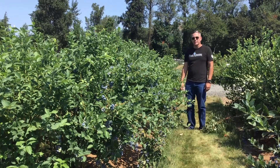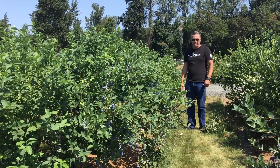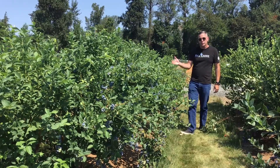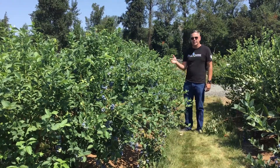Hi, I'm Josh and I'm here at our Henry Farm facility in Fall Creek, Oregon today. Today is July 28th and I'm here with FC 12205, the latest variety in our collection.